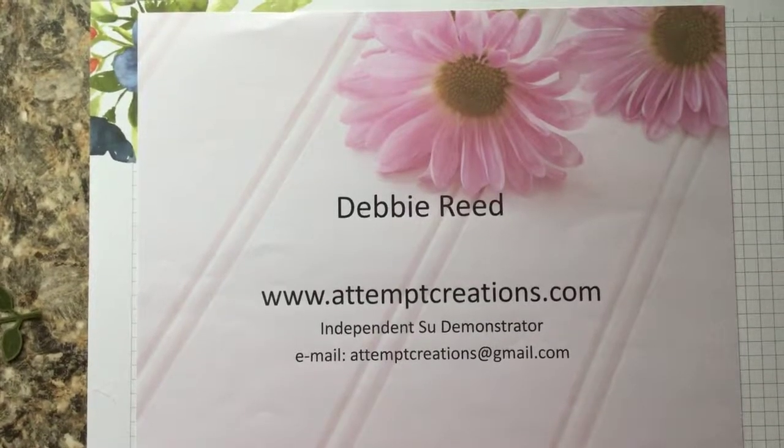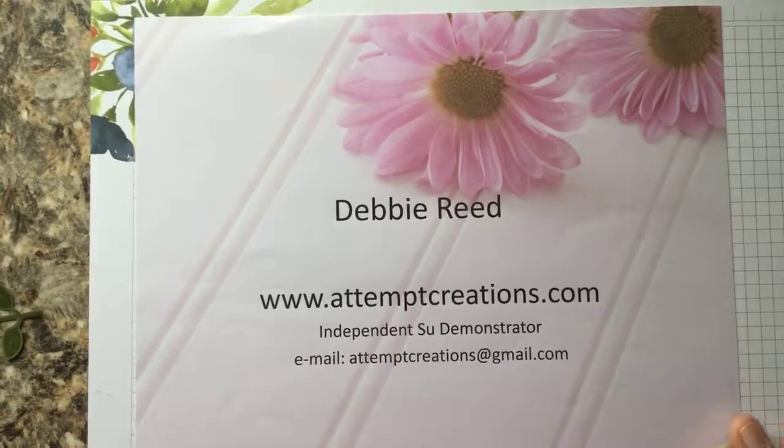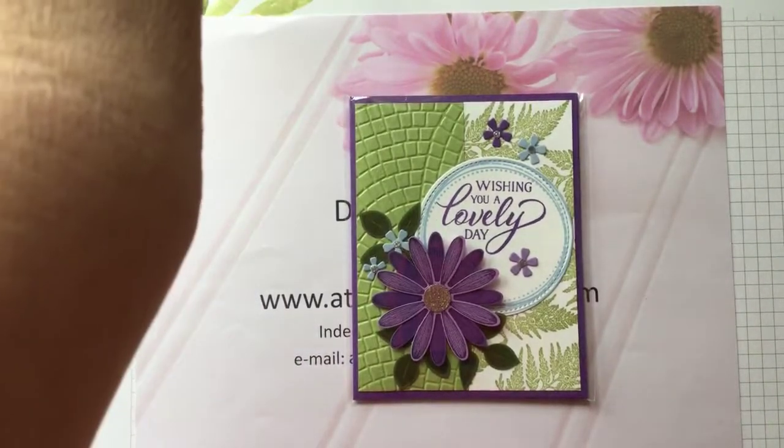Hello and welcome! My name is Debbie Reed. I am an independent Stampin' Up! demonstrator and today I'm going to show you how to make this adorable little card from the Daisy Lane stamp set.